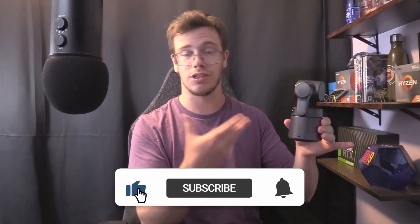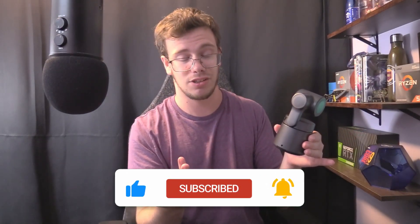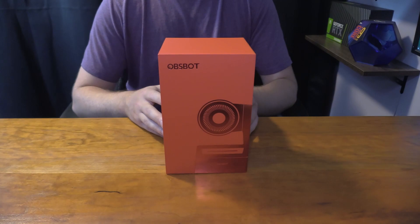Now that you know all the I/O stuff, let's actually do the unboxing. Right after that we'll go over the features and how this thing works. So let's do the unboxing.